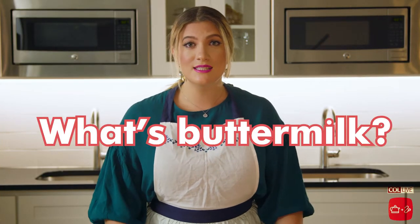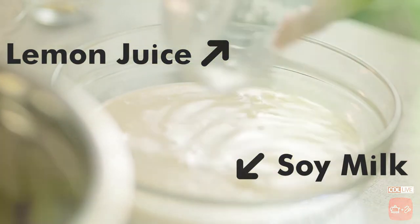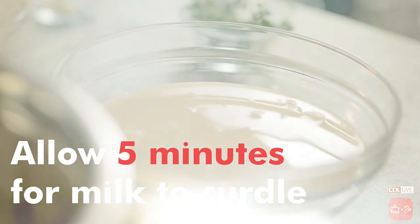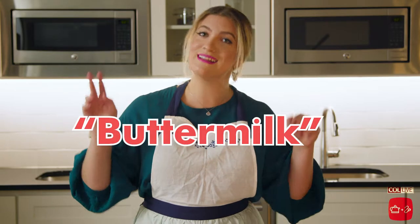You might be wondering, what's buttermilk? Buttermilk is essentially a soured milk. We made our own kosher version with soy milk and lemon juice. The soy milk curdles and it's got acid in it, which breaks down protein — which in this case means it juices your chicken, and that's why we're using buttermilk.